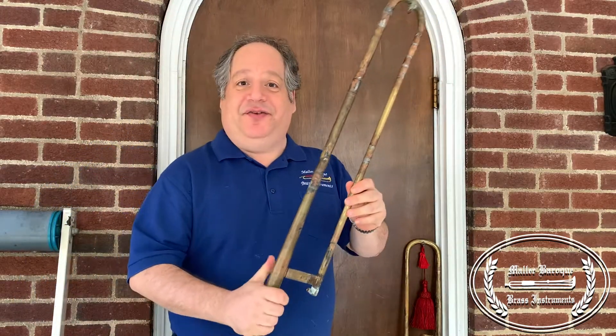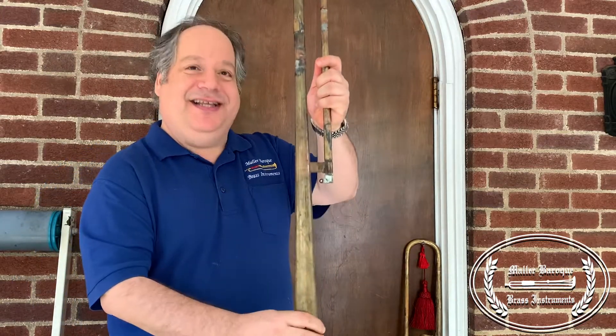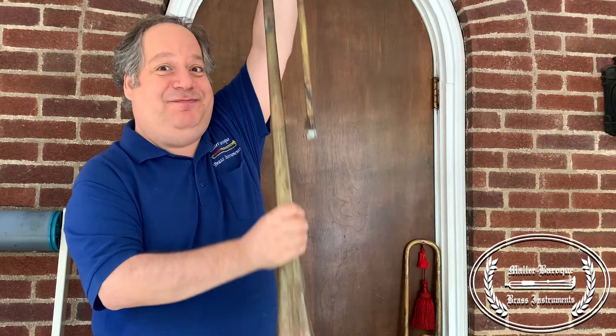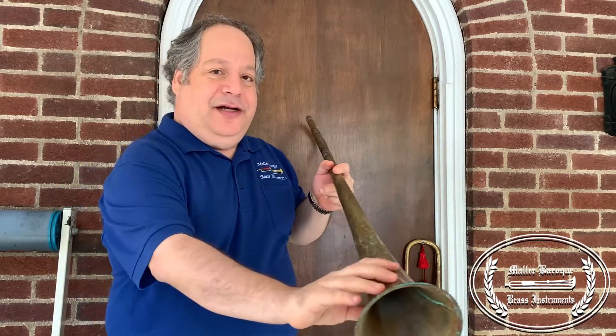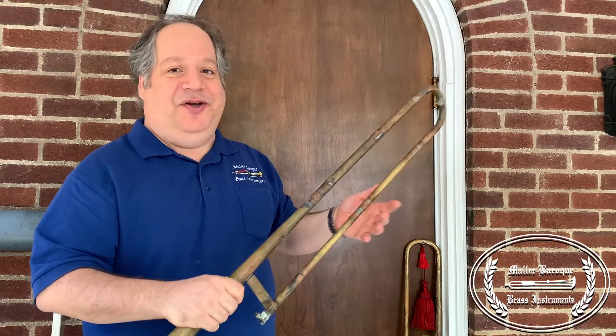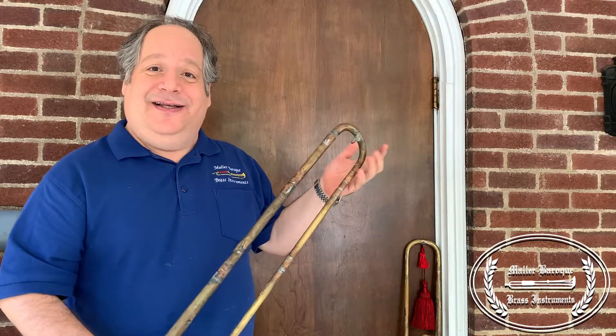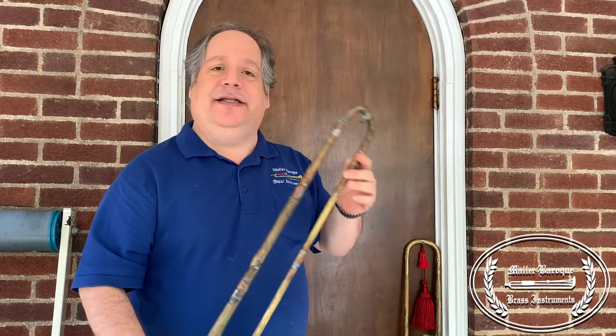While we're here, I also have a bell for a bass sackbut. My slide is in pieces right now — I'm working on aligning it — but you can see how big this instrument is. It's got a much smaller bell than what we're used to on modern trombones, but it has a much more robust sound than the tenor. These are made in the key of E-flat, or somewhere in G, a little bit higher — it's your choice.